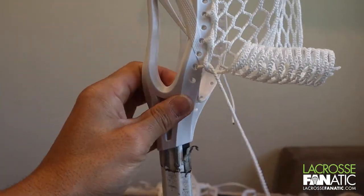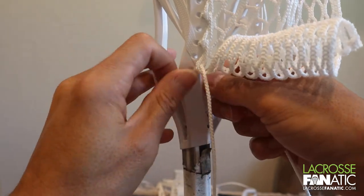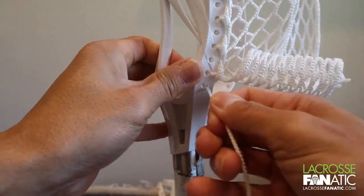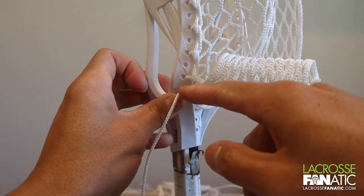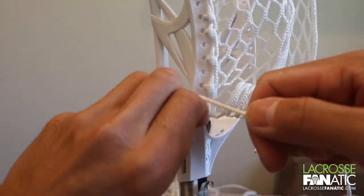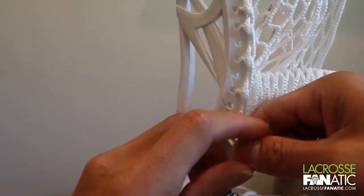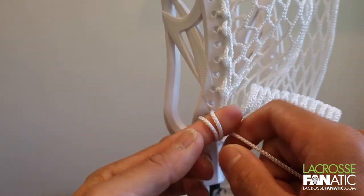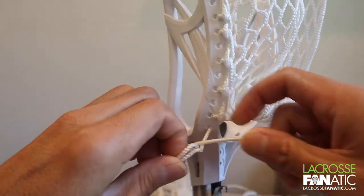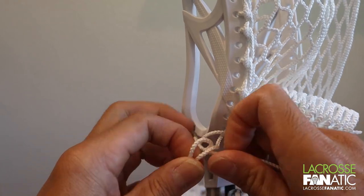All we're going to do to tie it off is feed from the inside to the outside of that last hole, pull that tight, and we're doing the same knot here like we did at the top — wrap around the finger once, twice, pinch so you can wiggle it out.